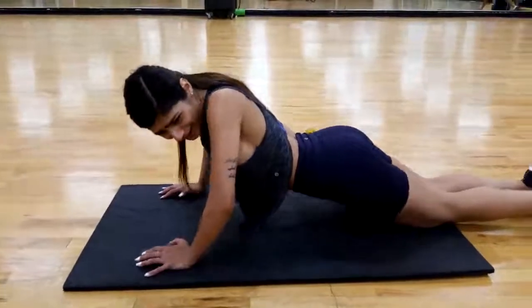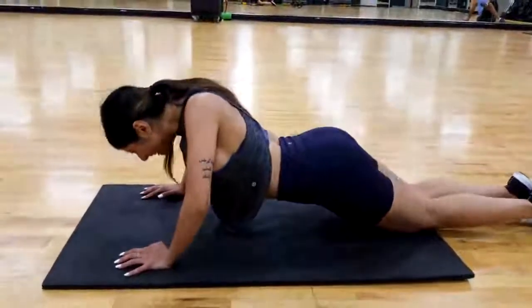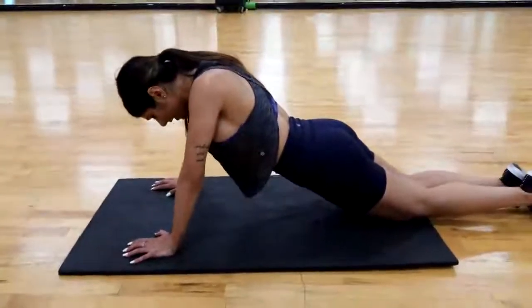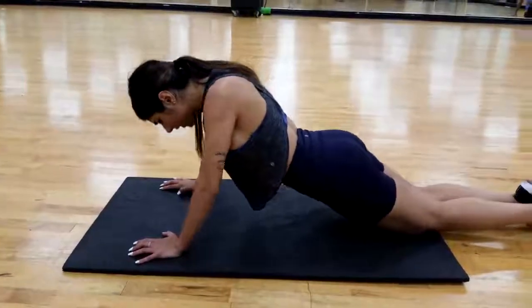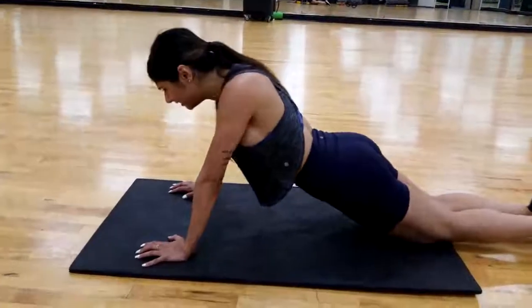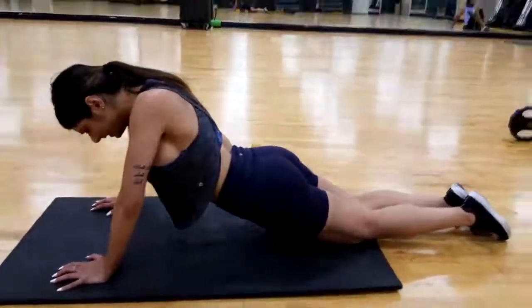Come on, five, hips, six, seven, eight, look at the top of the mat, nine, ten. Good.